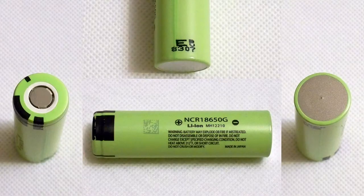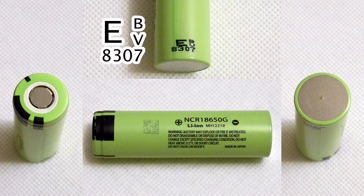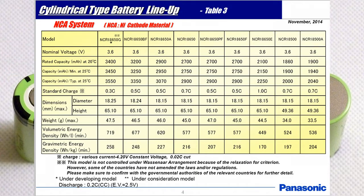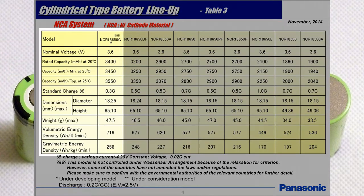The cell I tested has the marking eBV8307, which means the production date is March 7, 2018. As I said at the beginning, there is no datasheet available for this battery. All I could find was a screenshot of a Panasonic roadmap. Using it and comparing with datasheets of other Panasonic cells, I created the following list of specifications.